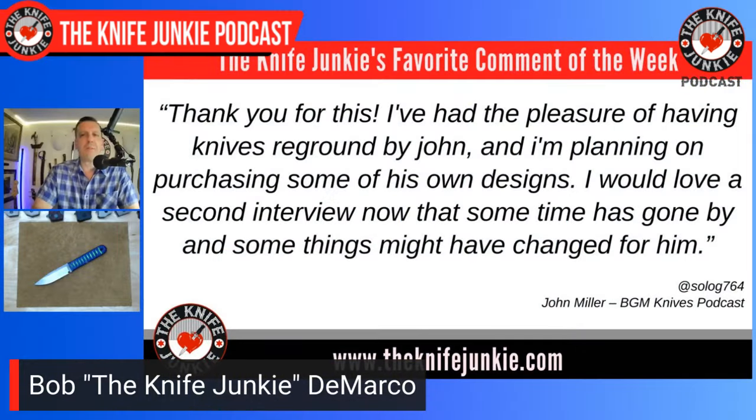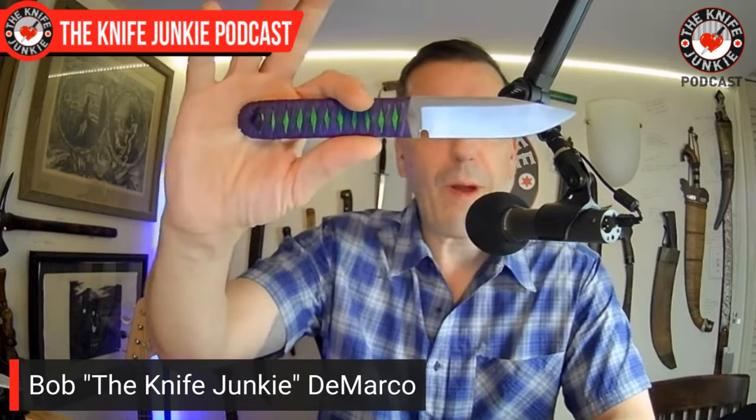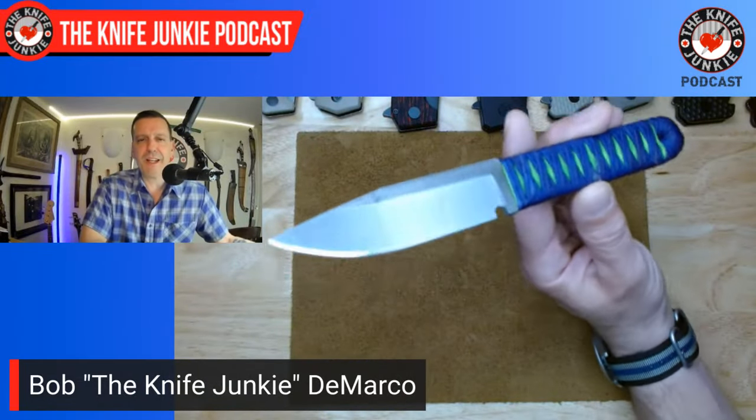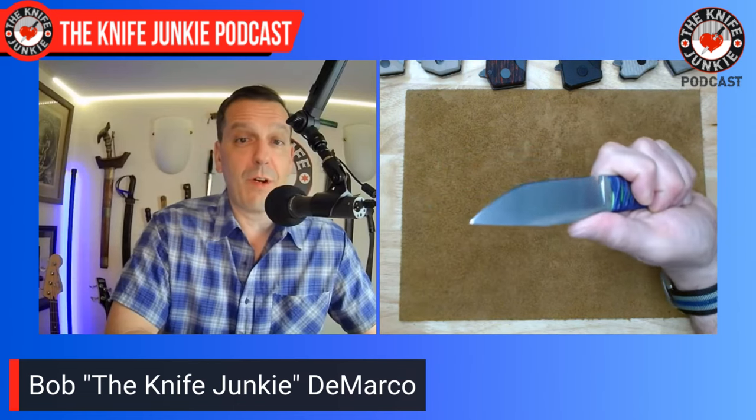Welcome back to the show. My favorite comment from this past week was from SoloG764. It was on the interview show with John Miller of BGM Knives. He says, 'Thank you for this. I've had the pleasure of having knives reground by John, and I'm planning on purchasing some of his own designs, like this Quake here. I would love a second interview now that some time has gone by and some things might have changed for him.'